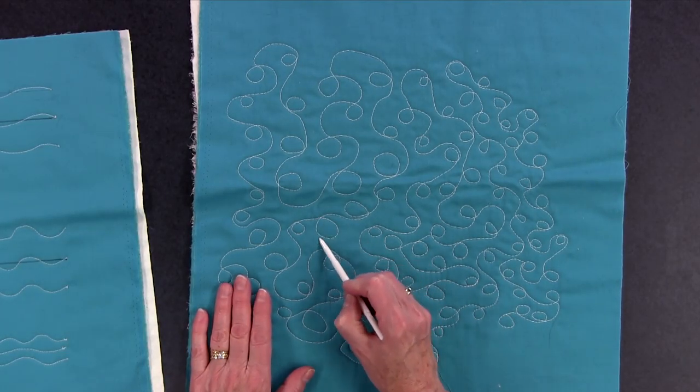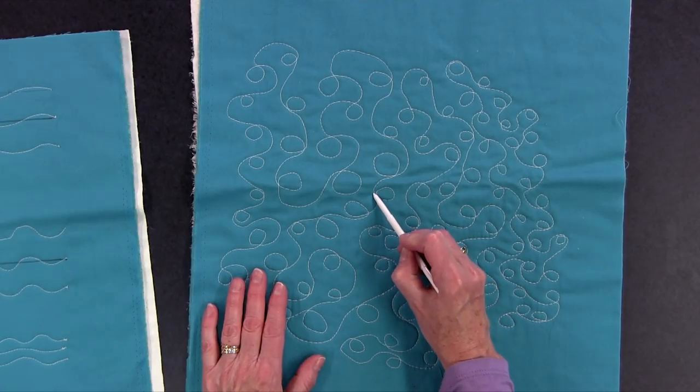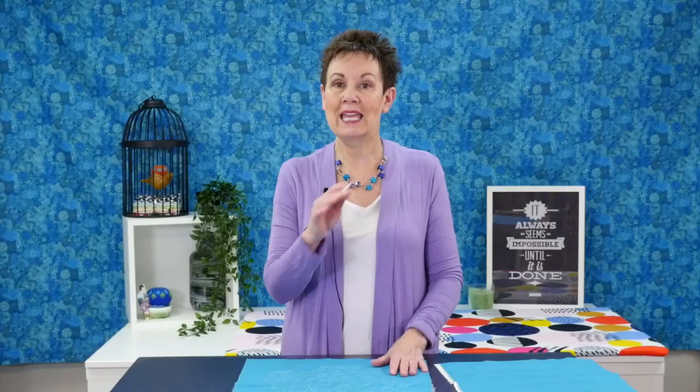Another motif — a little more complicated but not much — is loops. Again it's a repetitive motion: you're going in a circle, coming out, changing direction a little bit, then going around again. So you're going loop, around, change direction, loop, go around, change direction, another loop. It's repetitive motion you'll get used to very easily. Both of these designs — loops and wavy lines — are foundational to other more complex free-motion quilting designs, so you'll be able to use them in a lot of different ways in your projects.